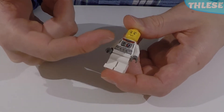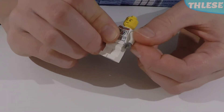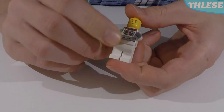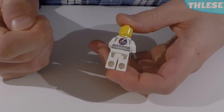These spacesuits need to be nice and protected when they go out into space. We've got the Space Explorers logo on the front. The sleeves are white with some grey gloves, and the legs are white as well. Turning around, we can see a much bigger spaceship logo on the back.